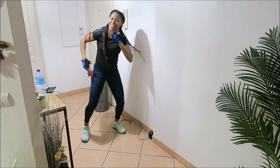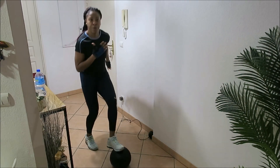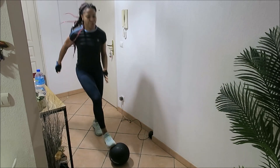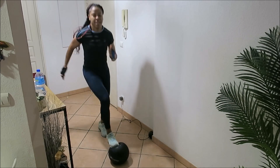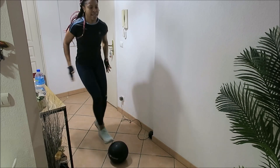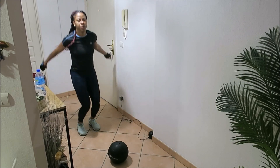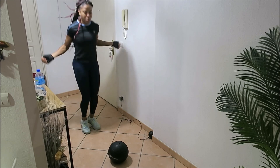The first exercise we're going to be doing is toe tap on the medicine ball. You can use anything you have, but I'm using the medicine ball right now. We're just going to power through to 20 seconds until we finish. Now we're going right into skip.